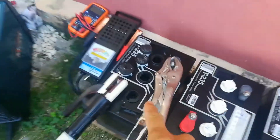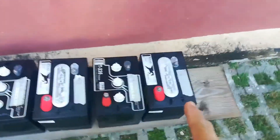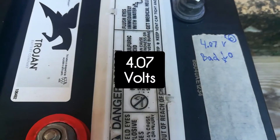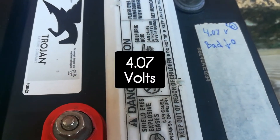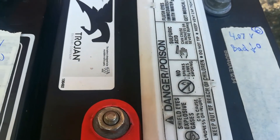This is sort of like the strongest battery, then the next one, and down at the bottom is the weakest. This one was only 47 volts and when I put the cranker on it, it just kept going down, down, down to like nothing.